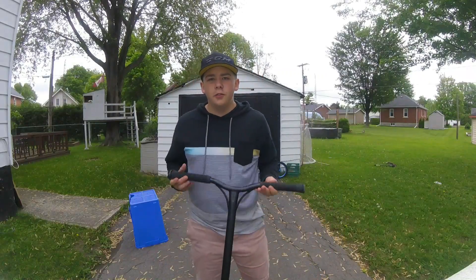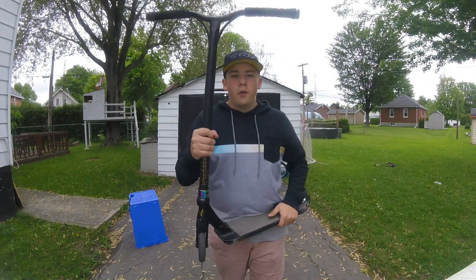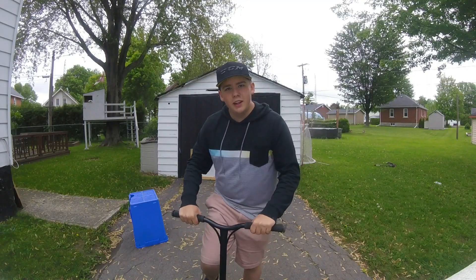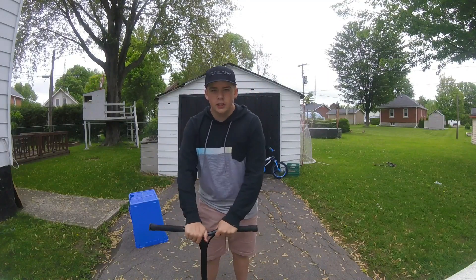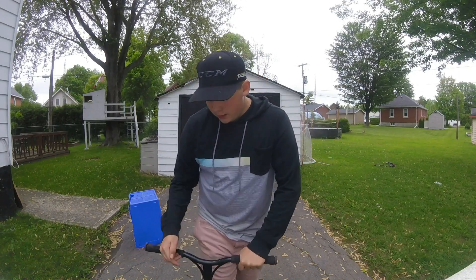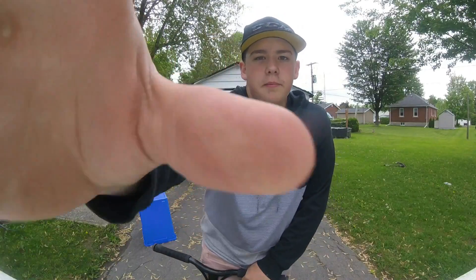For my bars, I use black chromoly bars. I find they're really light and they don't get in the way when I'm doing tricks, which is what I like about them. You can also use them for both types of riding, so that's good. Let's get on to the clamp.